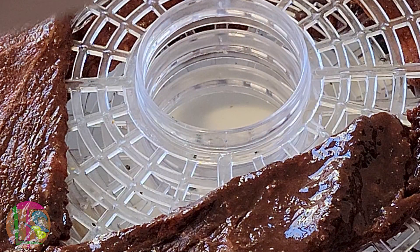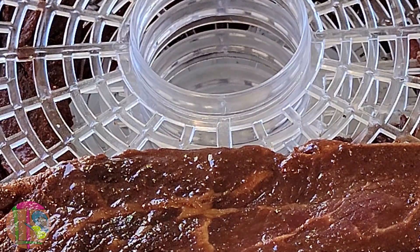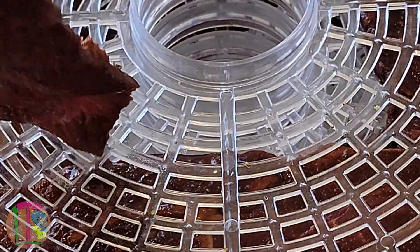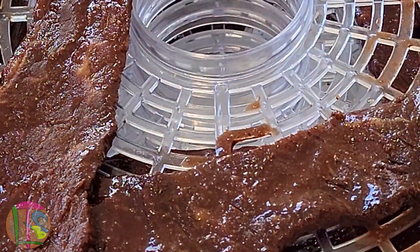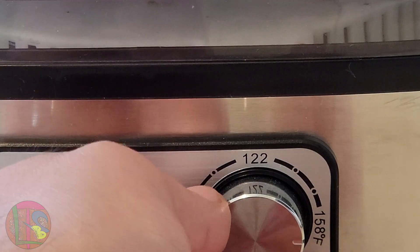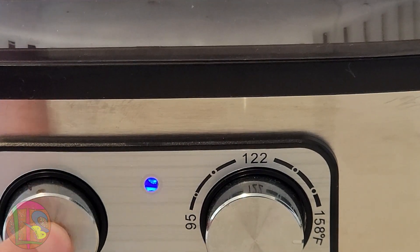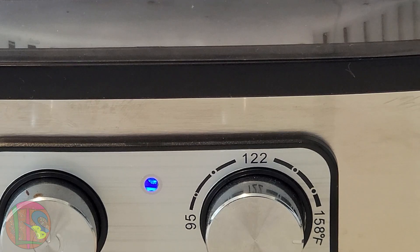Your thin pieces of steak that have been marinating should look a lot like this. The next thing you're going to want to do is lay all of your pieces of meat onto your dehydrator racks in a haphazard fashion. Set the dehydrator for 158 degrees Fahrenheit and start for six hours.